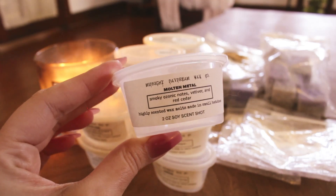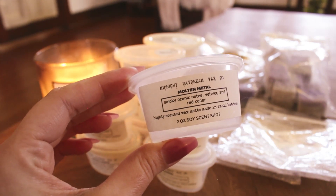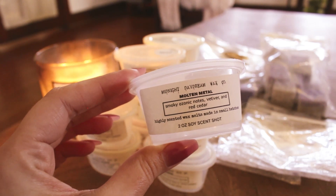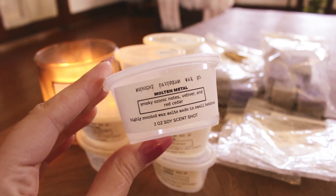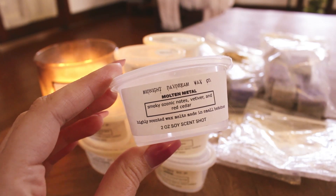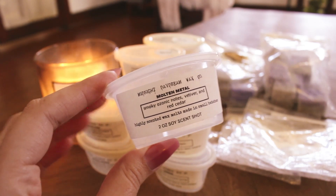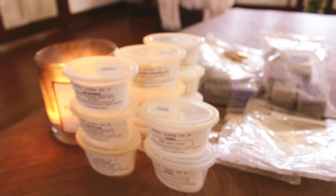Molten Metal — smoky ozonic notes, vetiver, and red cedar. All of that sounds amazing to me, but I had to take it out of the warmers because it nauseated me. It smelled like metallic cilantro — I have no idea where that's coming from. It was super strong and performed really well, but just not a scent I enjoyed.